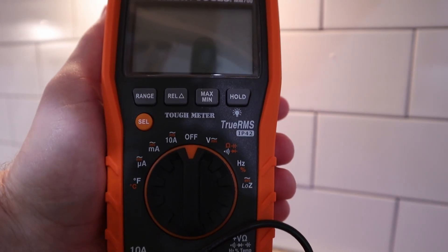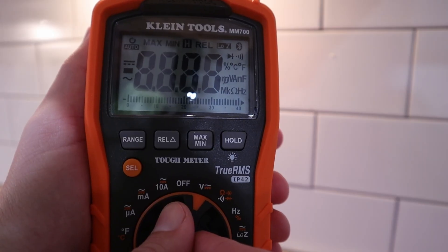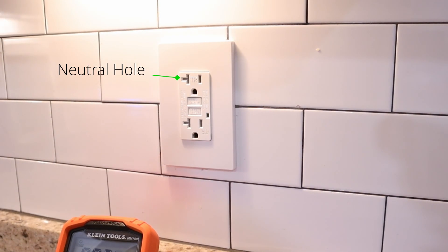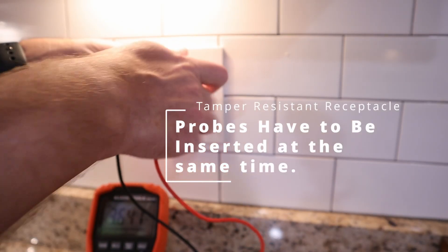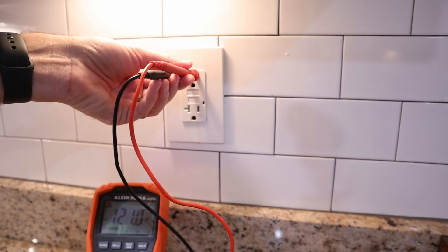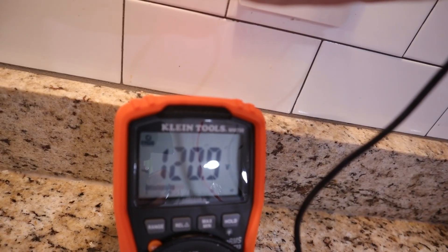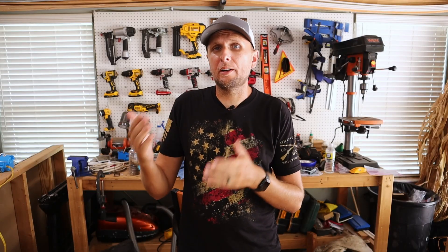In order to find voltage in a residential setting, I'm going to turn the knob on the multimeter to the V with the alternating current symbol on it. Then I'm going to take my black probe and insert it into the neutral hole on the receptacle - that's the larger hole. Then I'm going to take the red probe and stick it into the smaller hole, which is the hot side. I'm checking from line to neutral, and I'm looking for 120 volts or somewhere right around 120 volts. That's going to let me know that everything is wired up correctly and running the way that it should.